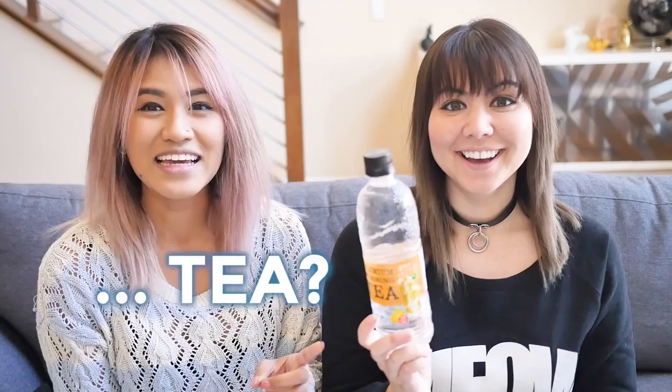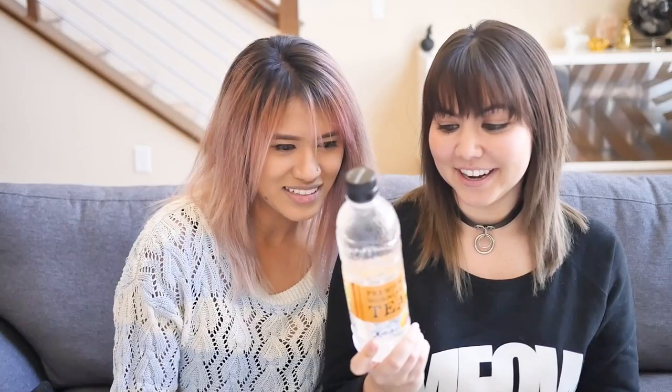Zero grams of fat, zero trans fat, zero cholesterol. Well, I guess I don't know what it is. I was trying to figure out — is it like tea flavored water, or is it tea? I'm not sure. I'm assuming it's tea flavored water, but tea is already when you put tea bags or tea leaves in water that's flavoring the water. So I'm not sure how it works. We'll see.